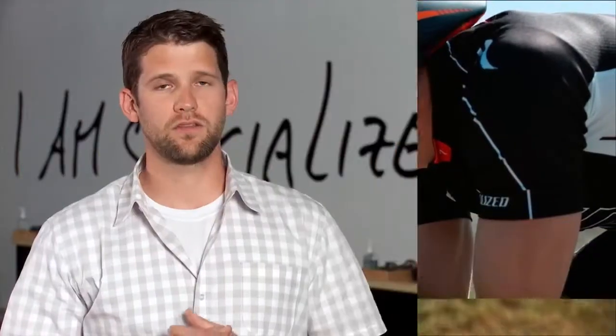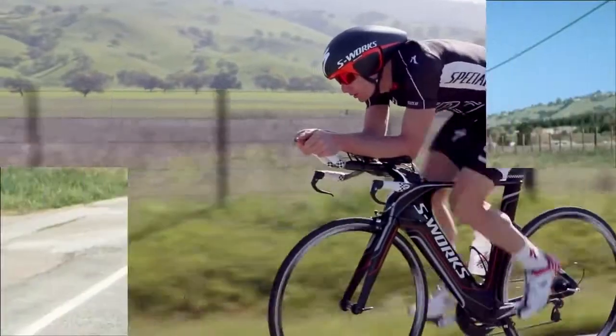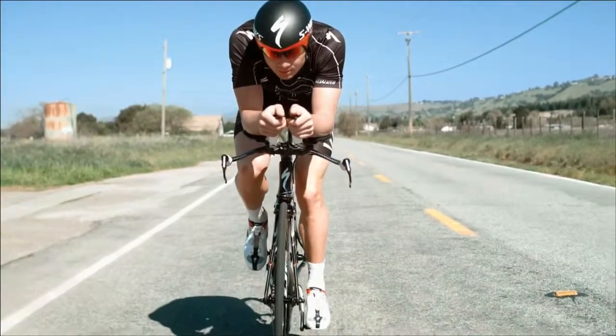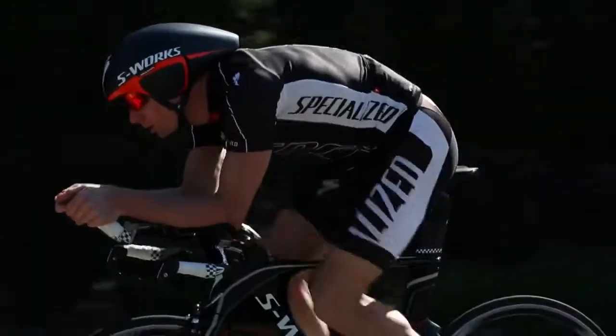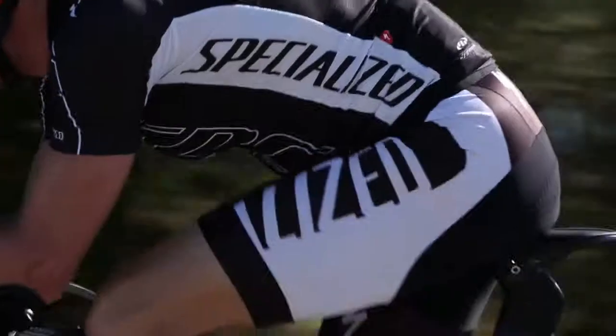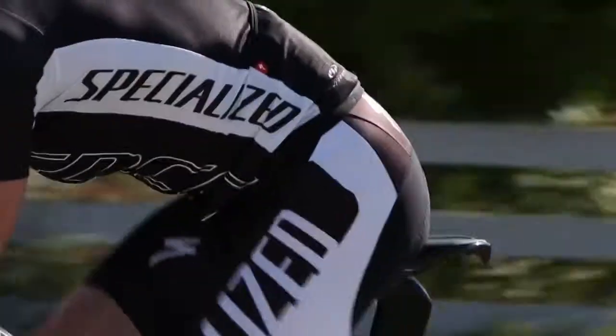We've been at this process creating the Sotero for about two years now, and we started with the distinct rider need that riders in the aero position — in an aggressive tri or TT position — needed to be comfortable. Oftentimes athletes neglect the importance of staying in the aero position. It's probably one of the easiest ways to gain time, and having the Sotero saddle be as comfortable as it is in the aero position, designed specifically for that, allows you to stay locked into that for the entire ride — and that can make the difference between winning and losing.